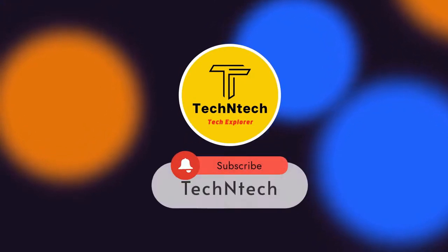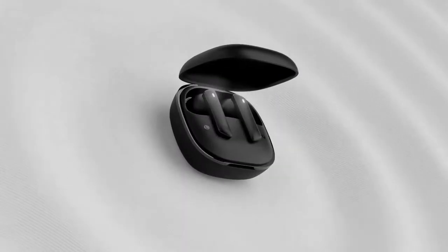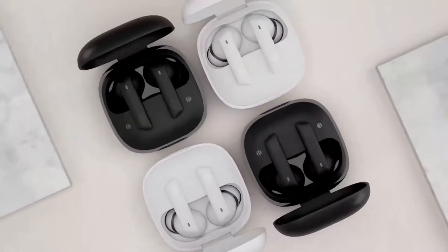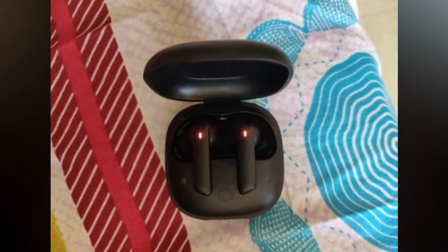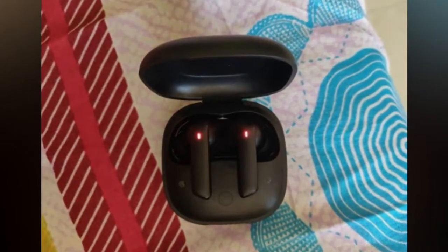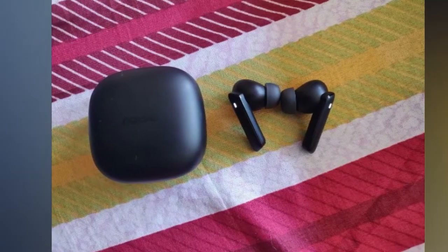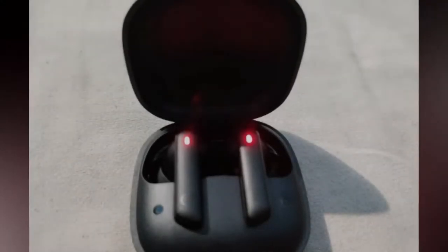Welcome back to our channel. In this video, I'm going to share how to reset Noise Earbuds Pro 2 Bluetooth earbuds. In case you are using these earbuds and facing issues where both earbuds are not pairing together, or you can only hear audio in a single earbud, this video will help you solve those issues using the reset process.